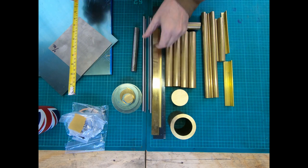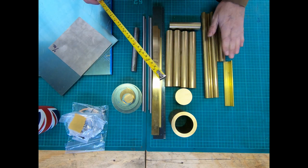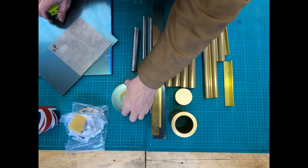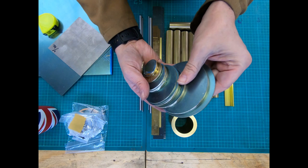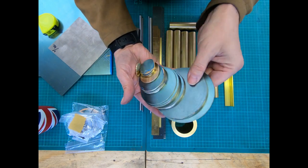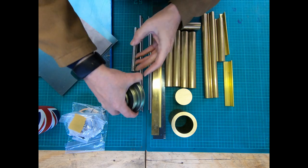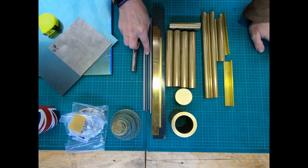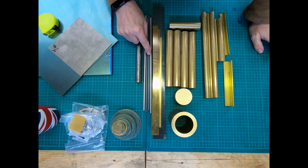Big chunks of brass here. We've got lots of small brass plates in various sizes - these are for some of the component parts. We've also got some steel here for what I think are the gears, or I think they're called pinions.